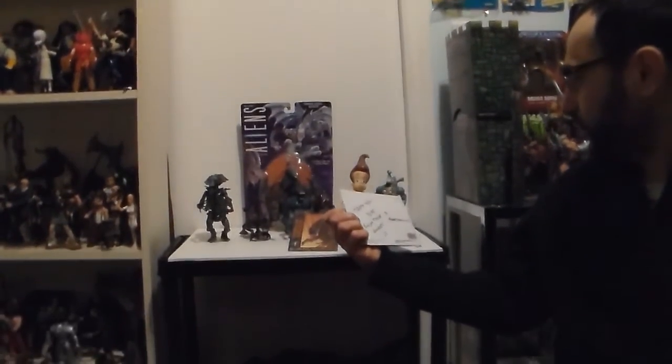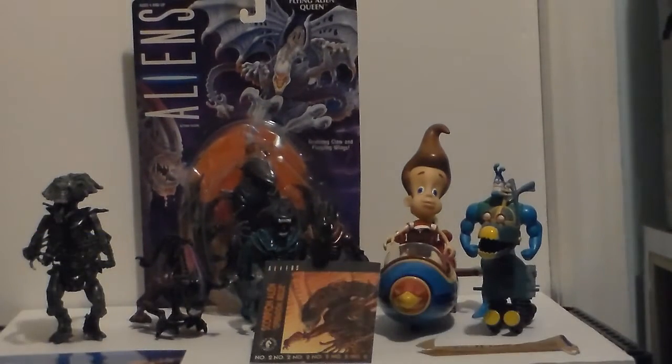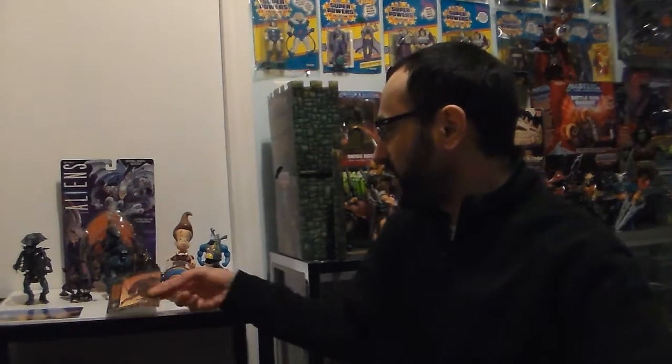Hi there, Plastic Junkie here with a special review for one of my subscribers, Daniil from Singapore. He sent me a card saying 'Greetings from Singapore, Happy New Year, enjoy these goodies, PJ.' So basically I'm saying thank you, Daniil — I hope that's how you pronounce your name — from Singapore. You sent me these goodies because you want to clean up your collection, and I'm happy to add them to mine.